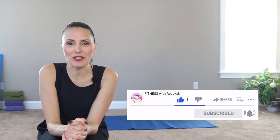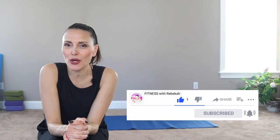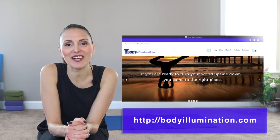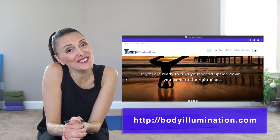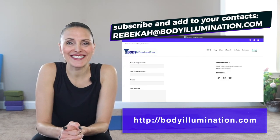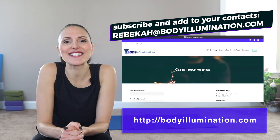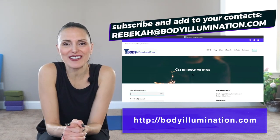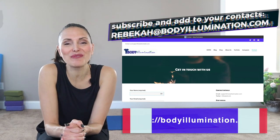Thank you so much for joining today — have a beautiful day! If you want to check out more about our series, I'll show some links above. Check out our playlist and remember to subscribe and hit the bell — otherwise you won't be notified of the next videos. Also subscribe at BodyEllumination.com, check out our newsletter, and add Rebecca at BodyEllumination.com to your mailbox — it's Rebecca with a K, R-E-E-K-A-H at BodyEllumination.com. Look for some exciting news from me. Have a beautiful night!